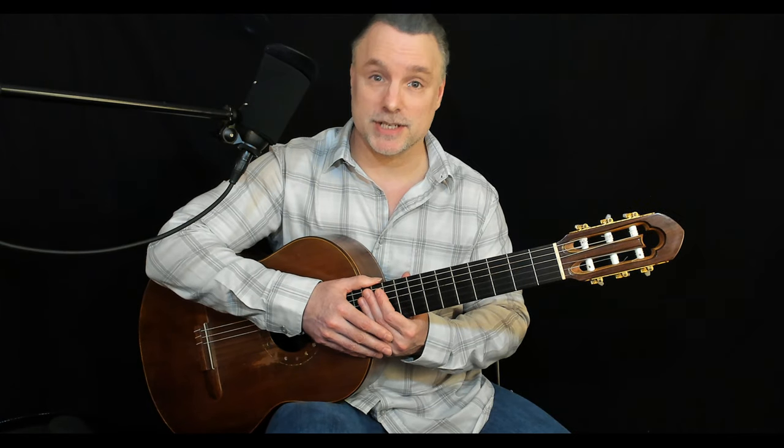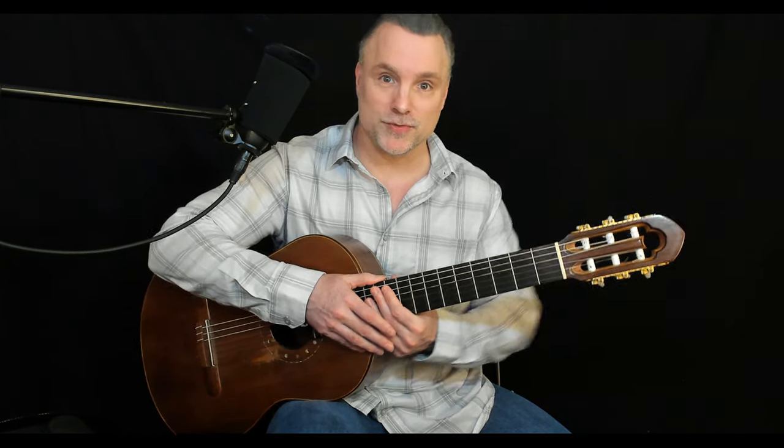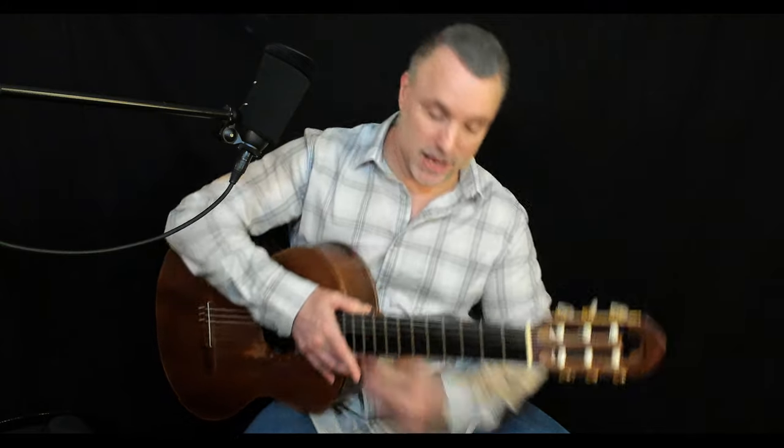The first thing we need to do is establish a seating position, and that's going to start with a chair — a chair without arms, or a stool — just something that allows you to move your elbows freely and protect your guitar from banging up against the side of the chair. Make sure you sit with your back straight.